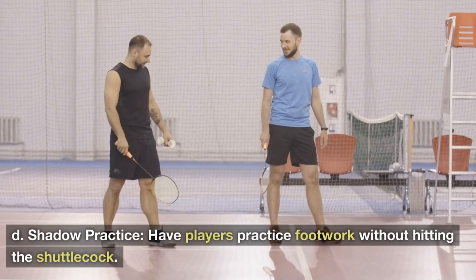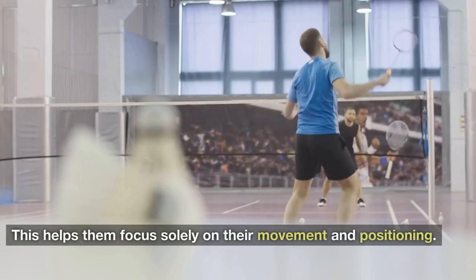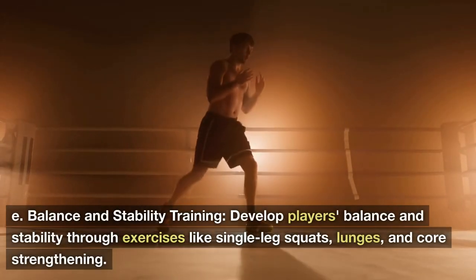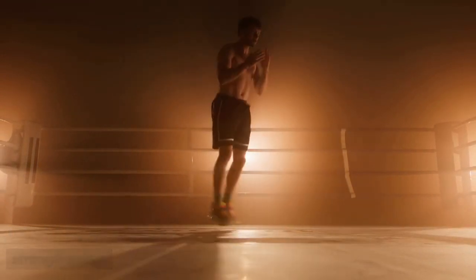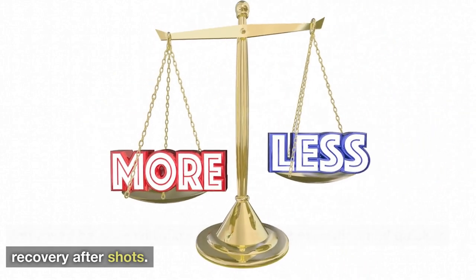Shadow Practice: Have players practice footwork without hitting the shuttlecock. This helps them focus solely on their movement and positioning. Balance and Stability Training: Develop players' balance and stability through exercises like single-leg squats, lunges, and core strengthening. Improved balance will allow for better shot execution and quicker recovery after shots.